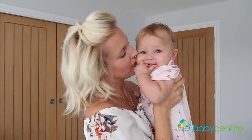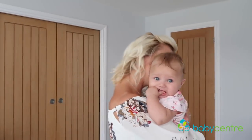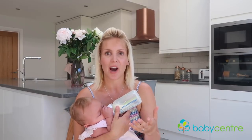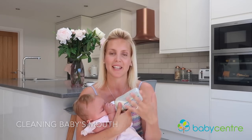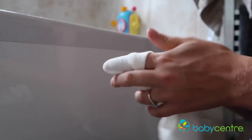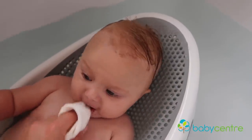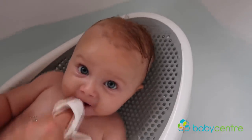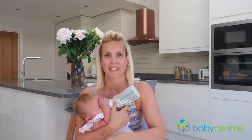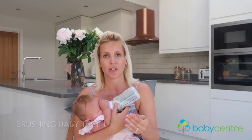Teething is a tough phase and you're going to need lots of patience, cuddles, and comforting — but just remember, it is a phase and it won't last forever. Now that their teeth are on the way, it's time to start looking after them. Even though they haven't got teeth yet, you can start cleaning their mouth using a clean soft wet washcloth at bath time — just wrap it around your finger and wipe all around their mouth and gums. This also helps them transition to using a toothbrush when their teeth come through. As soon as they get their first tooth, you can start brushing with a little baby toothbrush and some baby toothpaste.